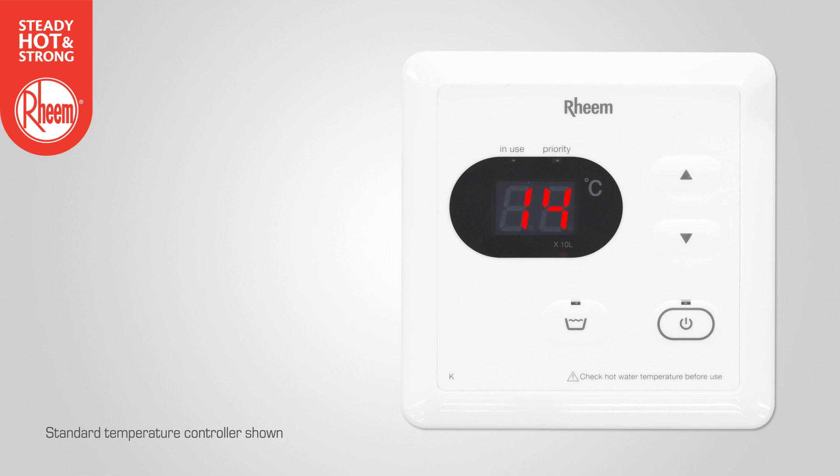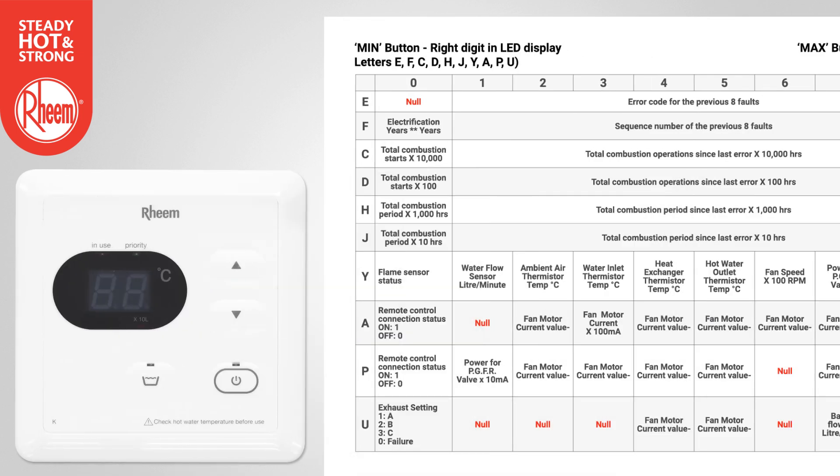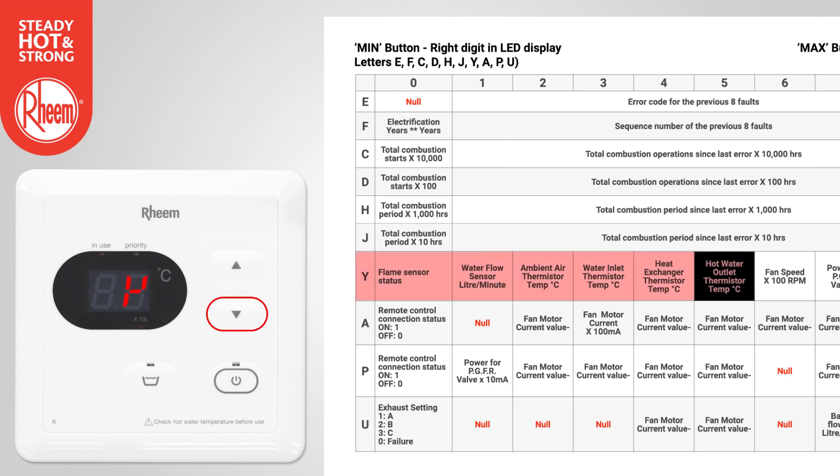Let's look at two more examples from the maintenance table. Example 1: To find the hot water outlet temperature, select Y using the decrease button and select 5 using the increase button. The temperature will display in degrees C. In this example, 45 degrees C.